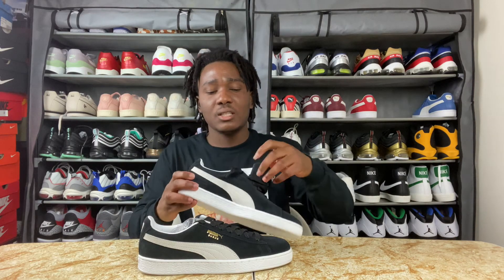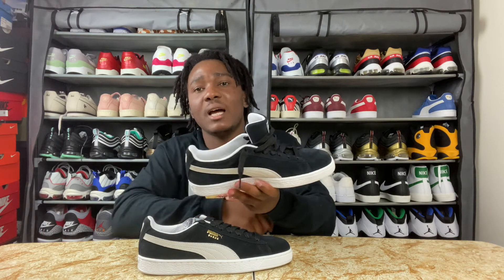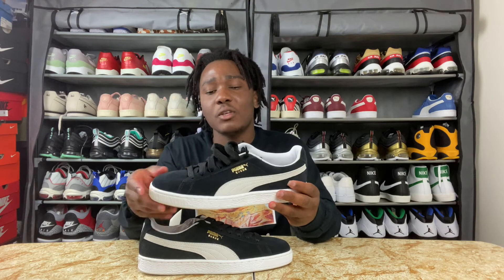Let's check the sock lining — the sock lining is white and it doesn't have too much cushion, but I've rocked this suede before and I know it's comfortable. The material on the sneaker itself is all suede.